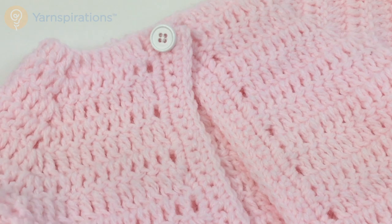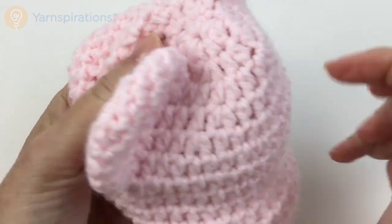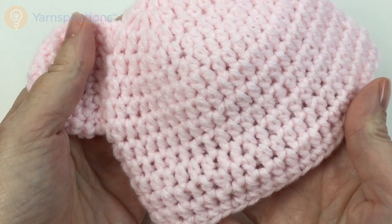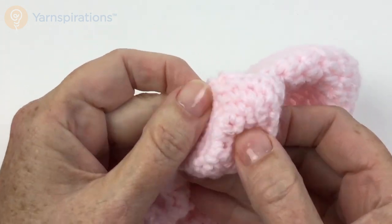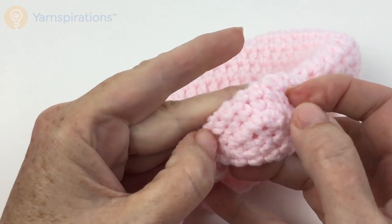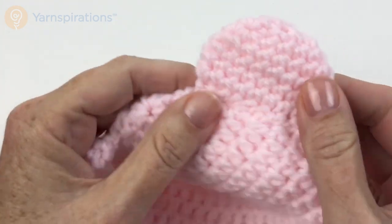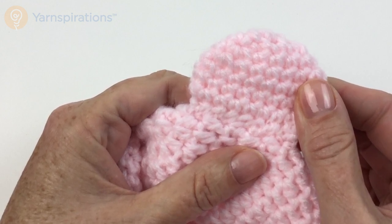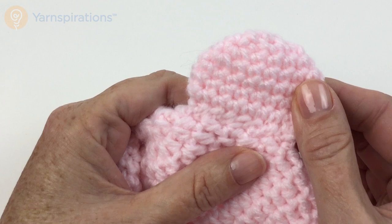To complete the set, the hat is started in the center and worked in rounds from the center out. A few rounds of increases, then work even until it reaches the needed length, then end off the yarn. The little ears are made with a foundation chain at the top; you work around both sides of the chain and then work down in rounds. When finished, sew the ears on with a tapestry needle. Thank you so much for joining us for the Crochet Baby Jacket Set — I hope you enjoy making it, showering friends with baby gifts, and learning about raglan shaping in the process. Thanks for joining us here on Yarnspirations.com!